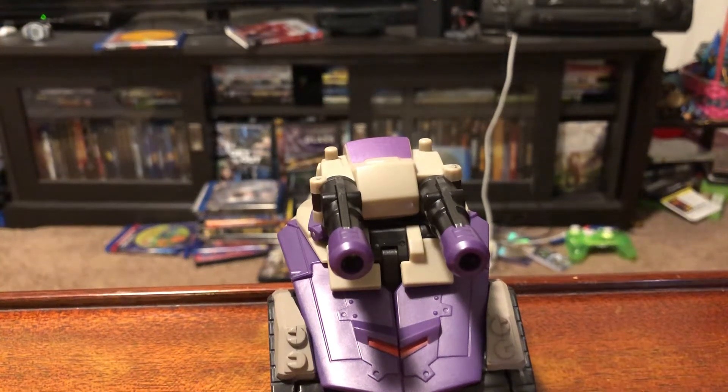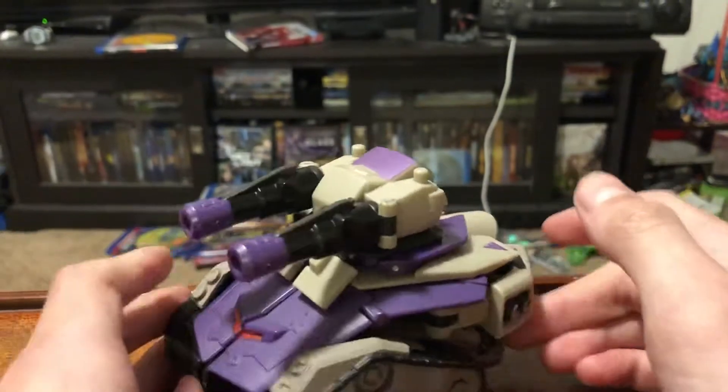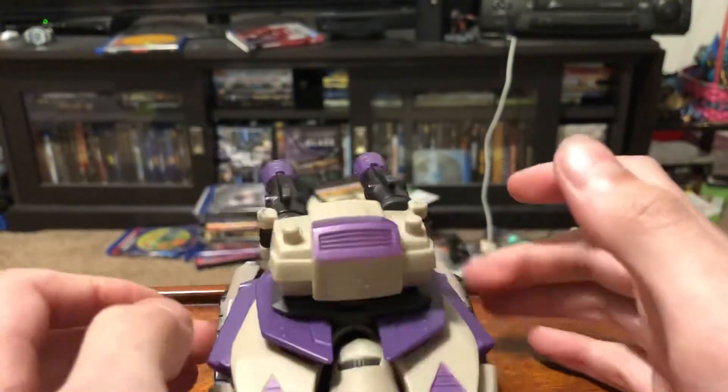Hey guys, this is Leguman 2005, and as promised, here's my review of the Transformers Animated Blitzwing.